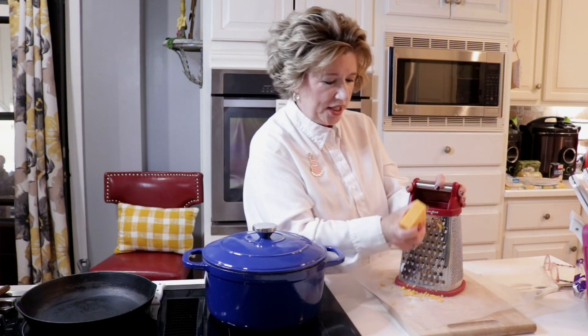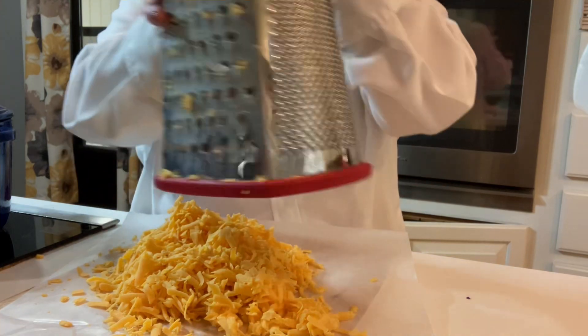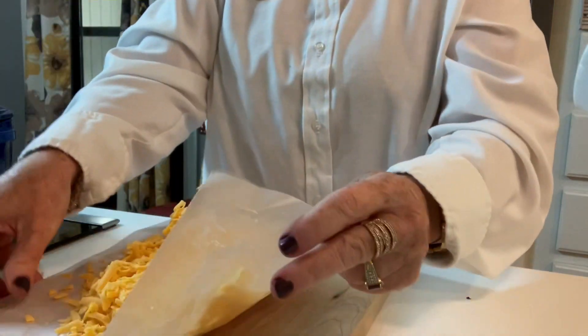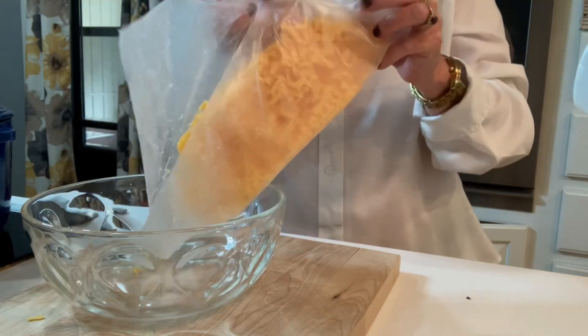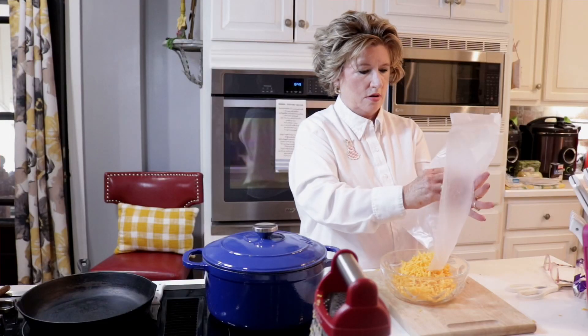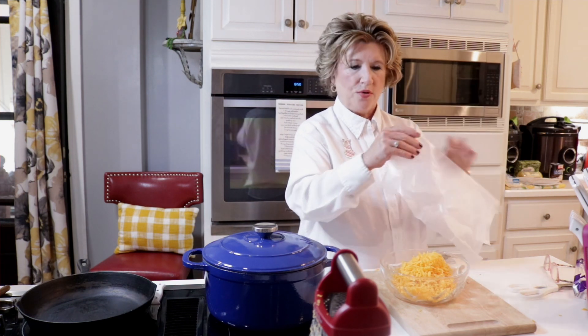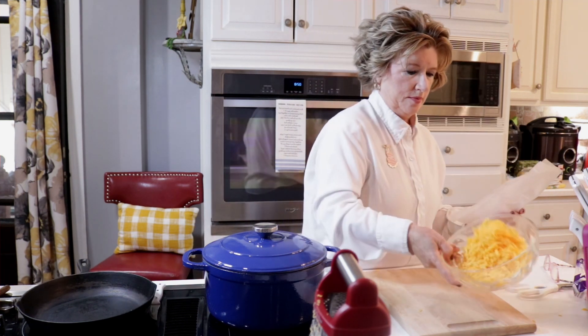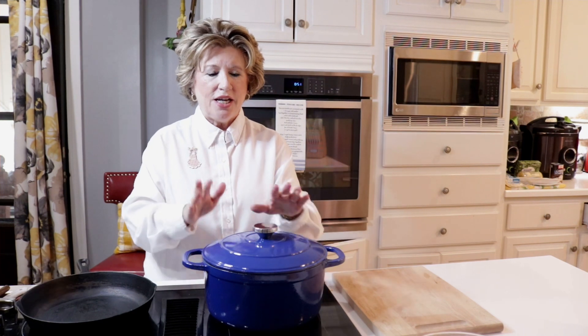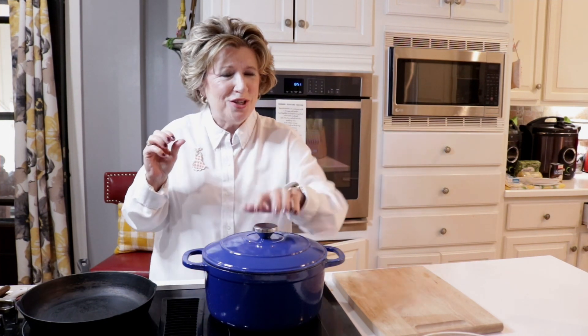So I'm going to get back to shredding my cheese. Our sausage is completely done. You can hear that soft cook, just a little soft cook.